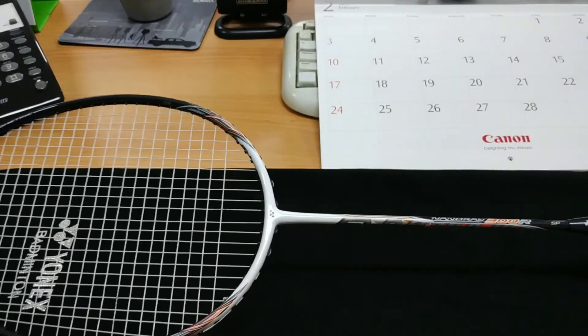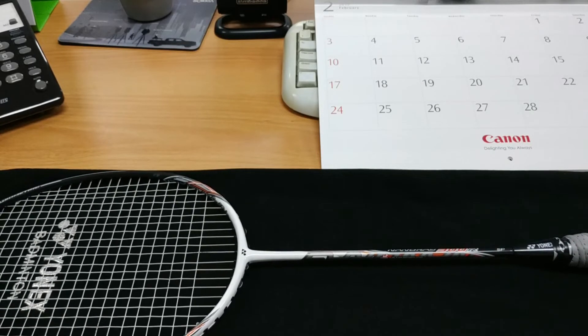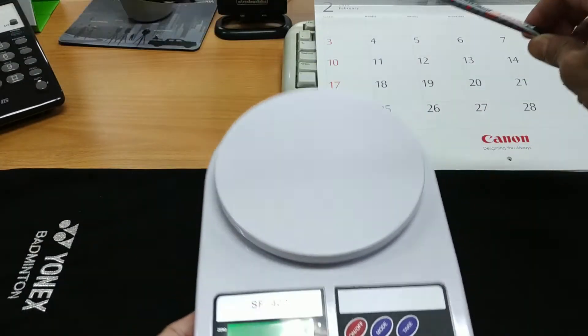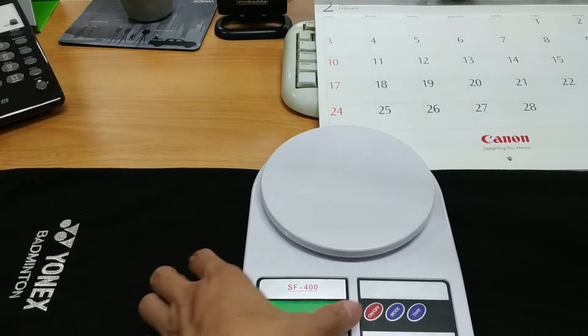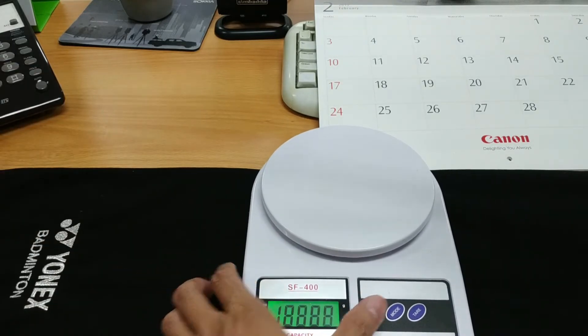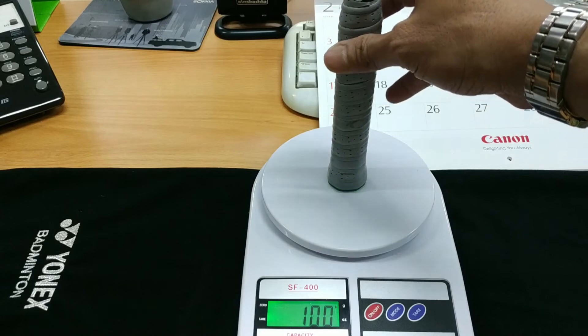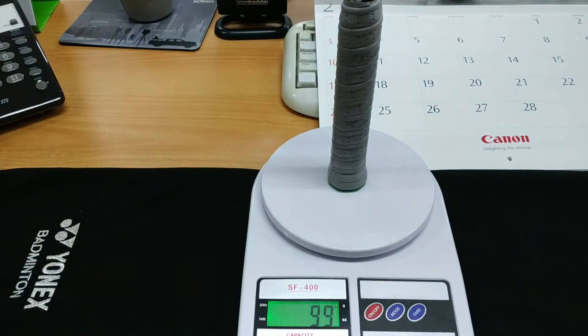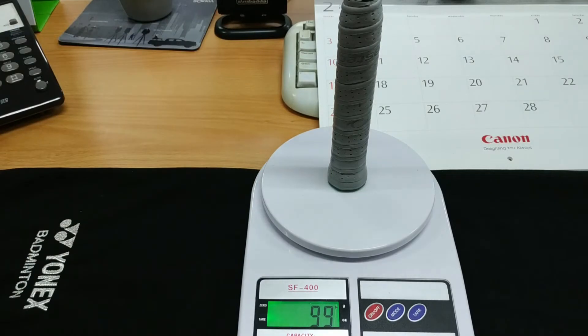Warnanya putih dan hitam, kombinasinya cukup menarik dan cukup bagus. Sekarang coba kita timbang, berapa berat dari raket ini? Setelah dinolkan, kita timbang. Beratnya 99 gram untuk Nano Ray 300R ini. 99 gram ini sudah termasuk grip dan juga senar.